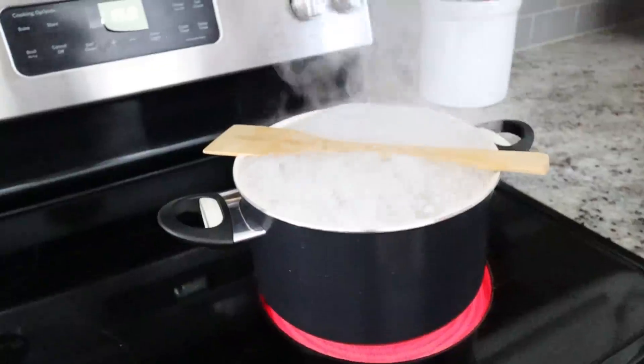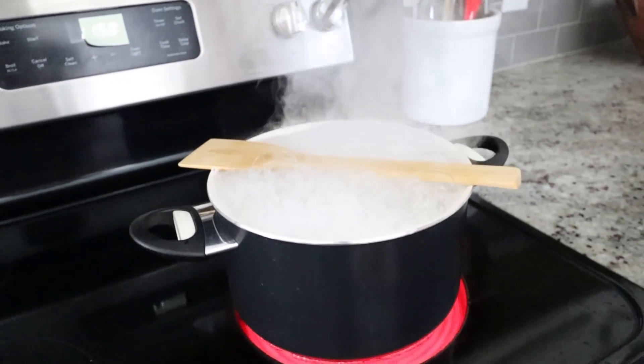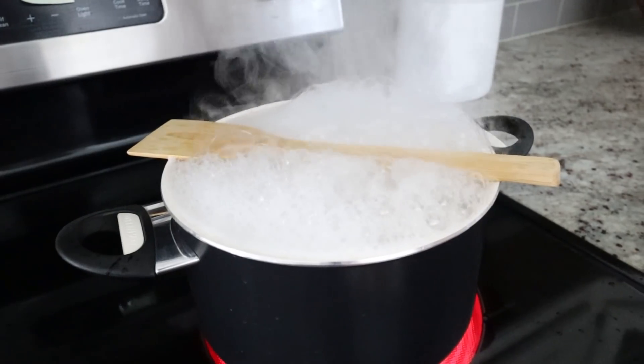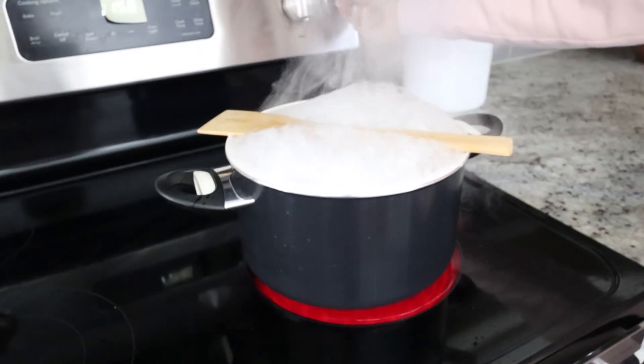We really wanted to try out this next hack — putting a wooden spoon on a pot of boiling water. If you're cooking pasta or anything that boils over, placing a wooden spoon across the top of your pot is supposed to keep it from boiling over. We tried it, but it didn't completely prevent boiling over. It will probably slow down the process, but you still need to turn down the heat. It's a good buffer if you have to walk away, but it's not going to completely keep your pot from boiling over. I would say this one kind of works.